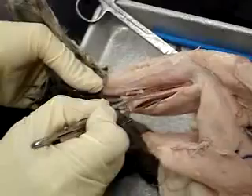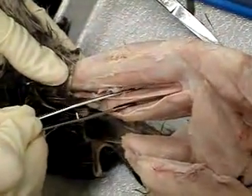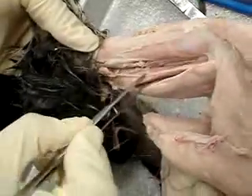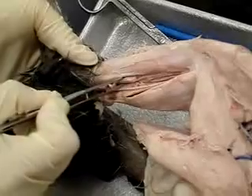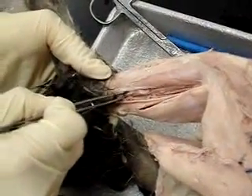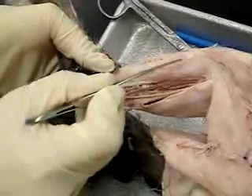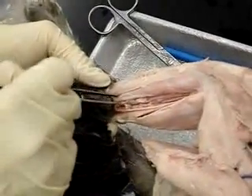When you turn the leg to see the medial side, this is the gastrocnemius right here on this side. This is the plantaris right here; next to the plantaris, the skinny one is the flexor hallucis longus, and then this thicker one next to that is the flexor digitorum longus. Thank you for joining us!